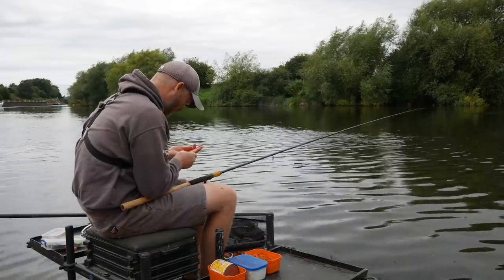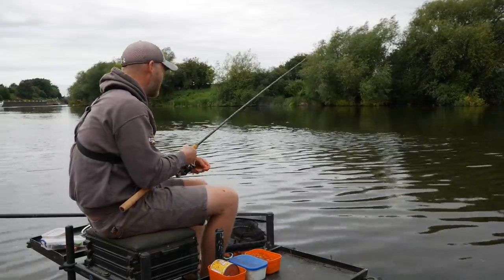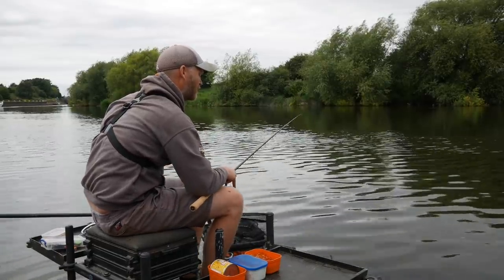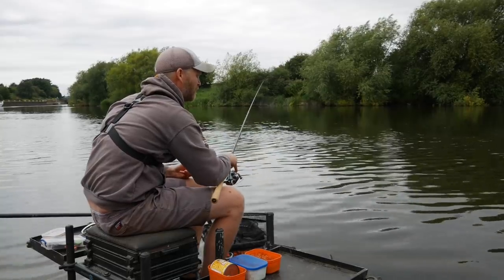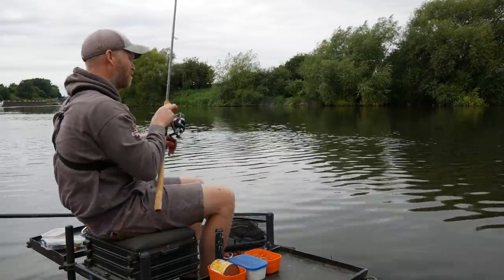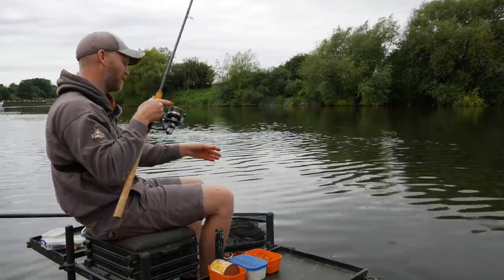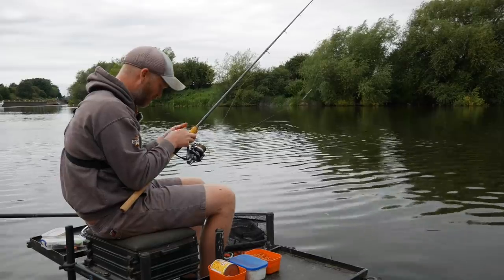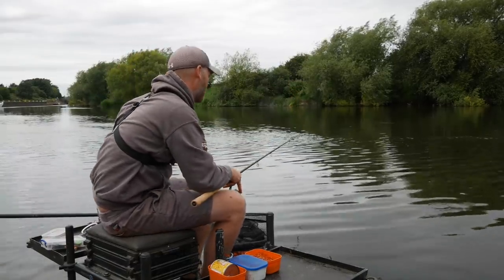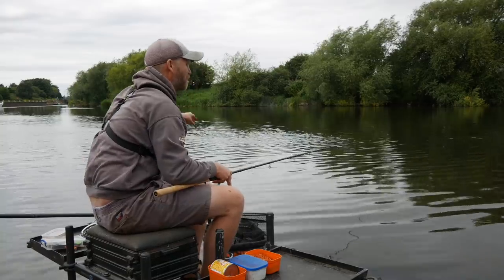Bite straight away then! Just as that float settles, that's when you tend to get your bites. It's all about getting the rig to go in in a nice straight line, checking the rig, making sure everything's going down straight. You want the hook bait to be travelling down the river in front of the float — almost pulling the float down the river. There's a load of little fish in the river at the minute, so maggots probably aren't the best way of avoiding those fish.